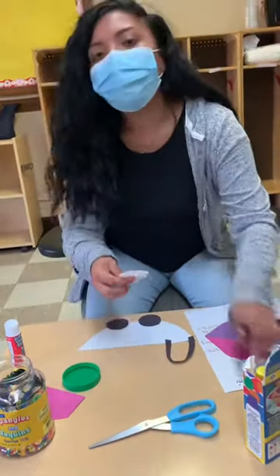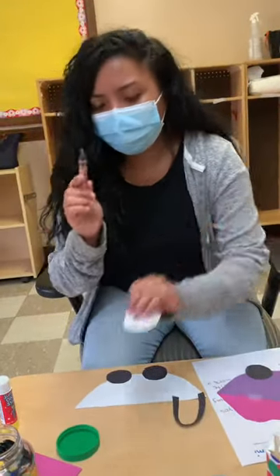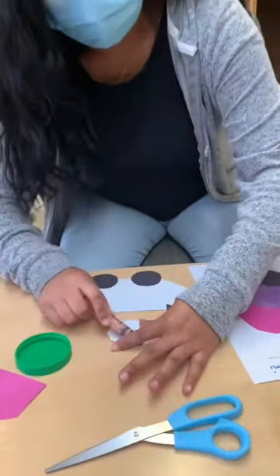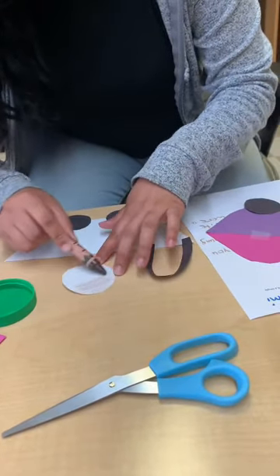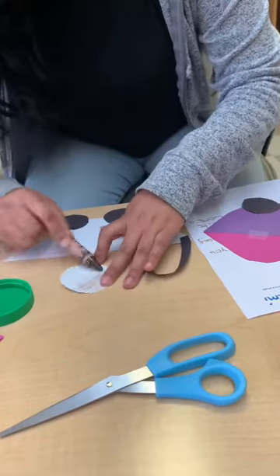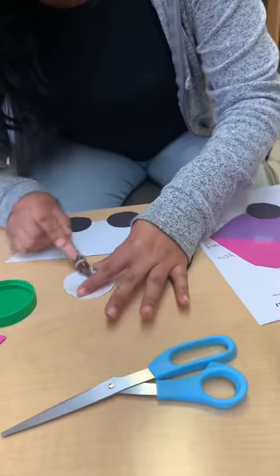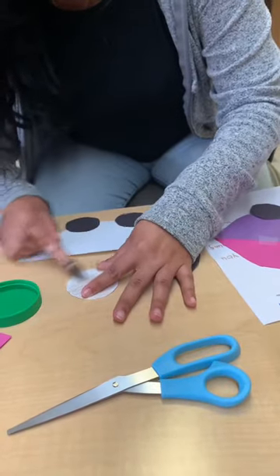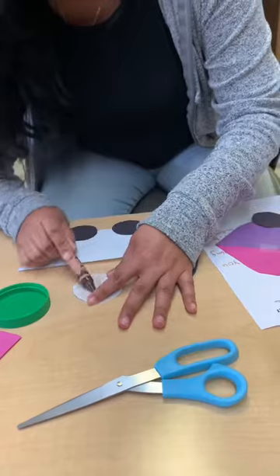Now, baby's face — I will be coloring it brown. Color like this. Whatever color you want to color it, just color it. Color like this.